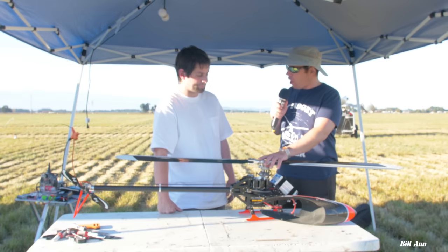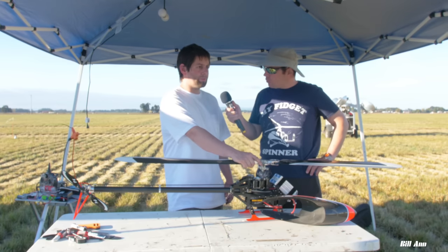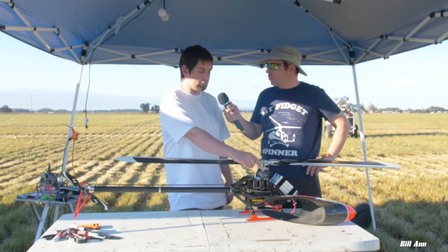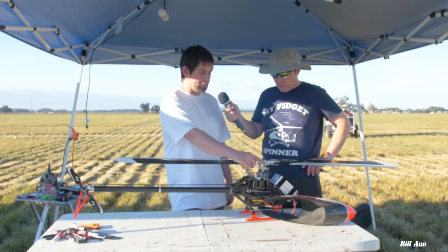I've been flying this heli for a little over a month now. I've probably done a little over a hundred flights, and so far it's been holding up great.